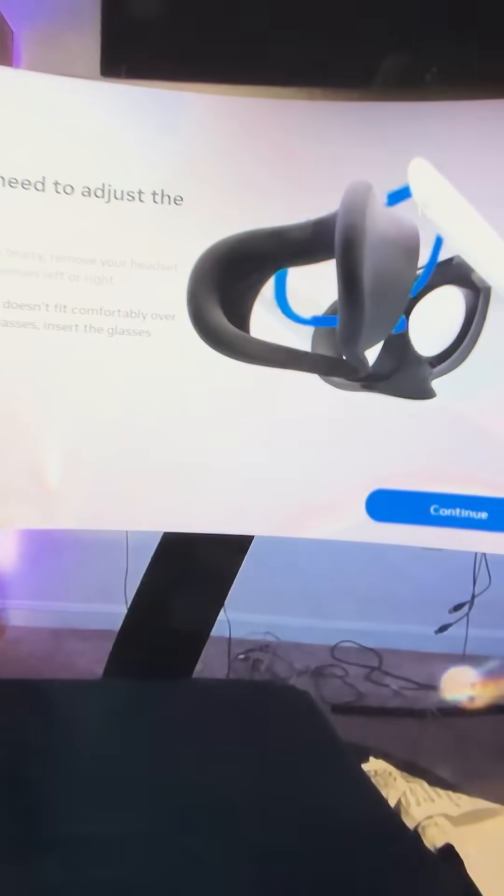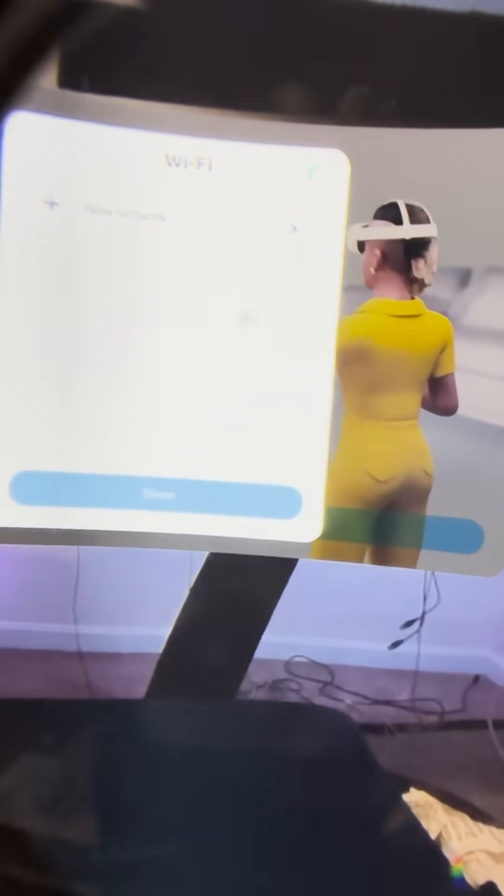Once your headset is comfortable and clear, you'll then be asked to input the Wi-Fi password to connect your headset to your local network. Once connected, your headset will then begin to update.